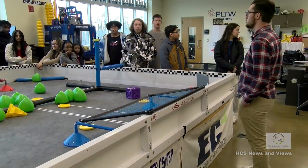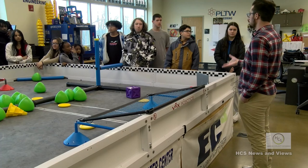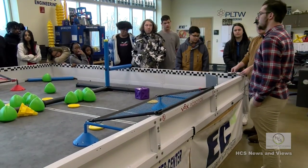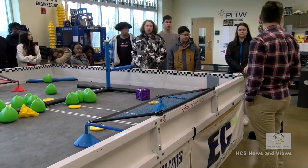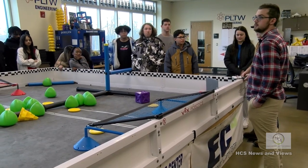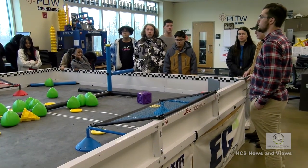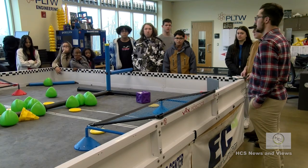We're in the engineering capstone right now - this is how you complete your pathway. You get a certification telling the workforce that you've basically gone to a trade school and are ready to enter the workforce. Right now we're working on a project solving a real-world problem of our choice. There's a group fixing airplane air conditioning and creating a cheaper alternative. Someone's working on an automatic release blind for doors during a lockdown. We use the engineering process, buy materials with a budget, and design a better product.